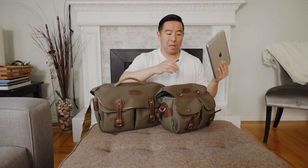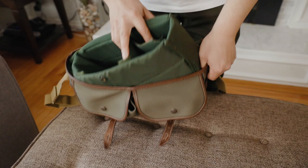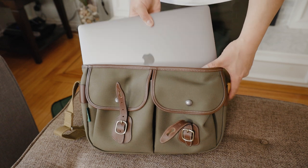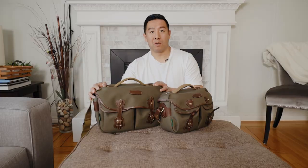Another note is that a regular-sized iPad will fit into the back area of the Hadley Pro Small. And you can actually fit a 15-inch MacBook Pro — however, you do need to take out the padding on the inside. There's no sleeve or anything, so I would suggest putting it into a sleeve before placing it in the bag.